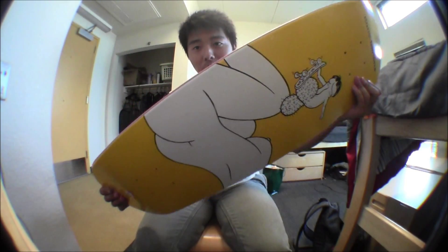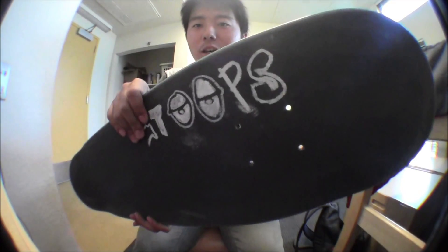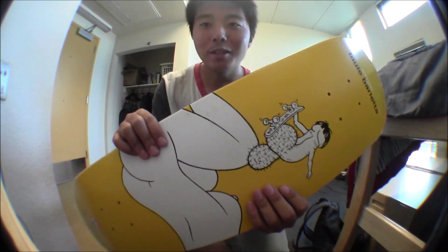Hey guys, what's up? So today I'm gonna be doing a setup video. It's already gripped. Real stoops on it. I always like writing things that have to do with the Cricut logo. This is an Enjoy board, Don't Be A Dick series.